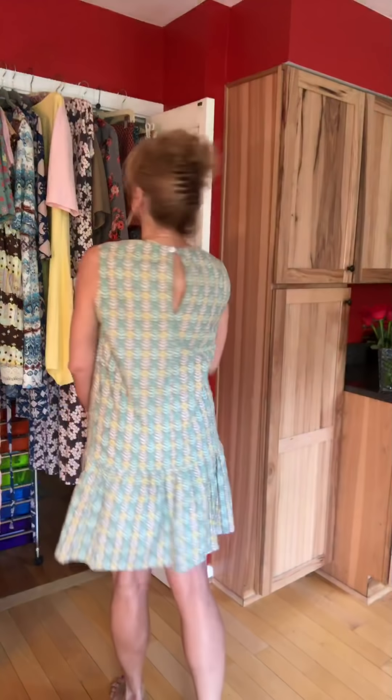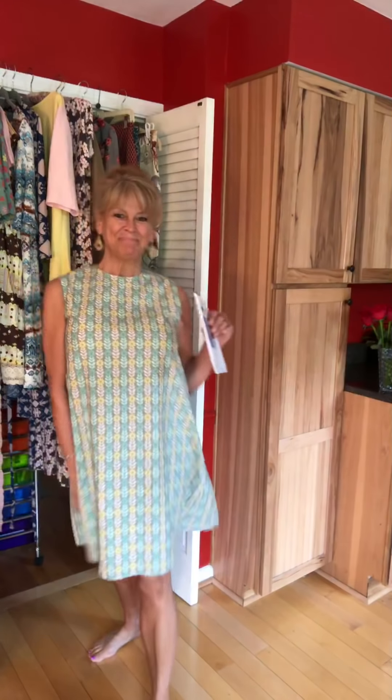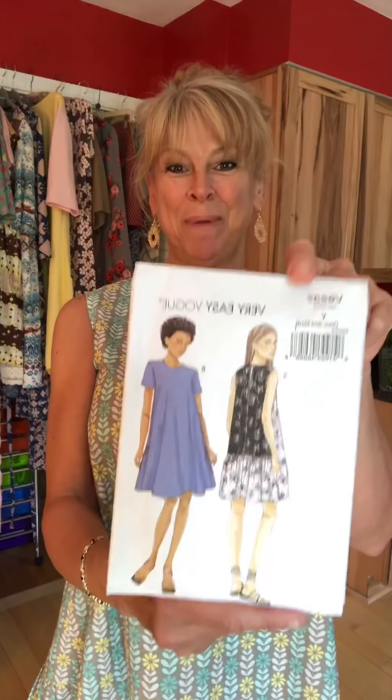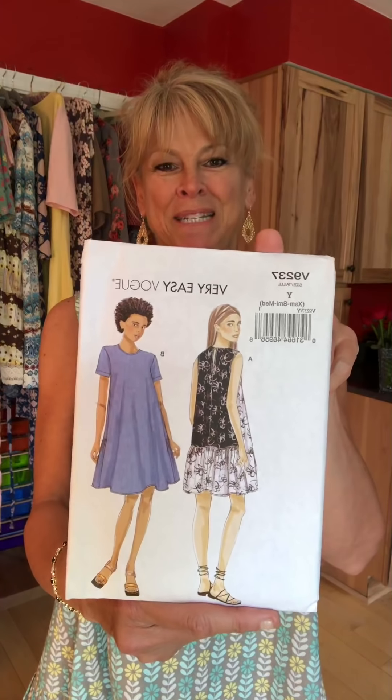I am wearing a little summer dress that is Vogue 9237, and it's got that surprise gathering in the back. I made this out of a very stiff cotton broadcloth so it doesn't have a whole lot of drape. I sewed this pretty early on when I was getting back into sewing, but it's a great little pattern. So that's Vogue 9237. I hope everyone is doing well and thank you for joining me today — I'll be right back in the first outfit.